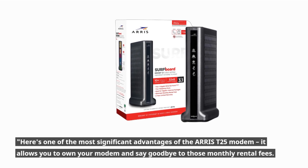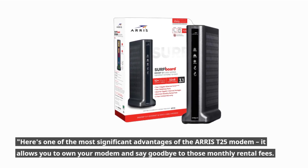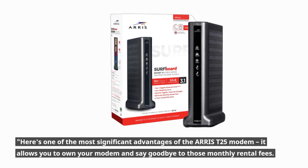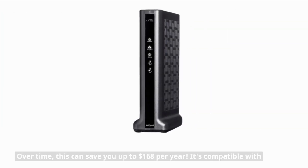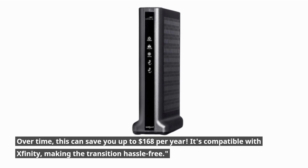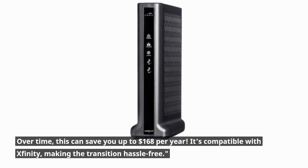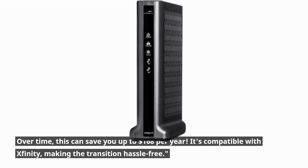Here's one of the most significant advantages of the AERIS T25 Modem — it allows you to own your modem and say goodbye to those monthly rental fees. Over time, this can save you up to $168 per year. It's compatible with Xfinity, making the transition hassle-free.